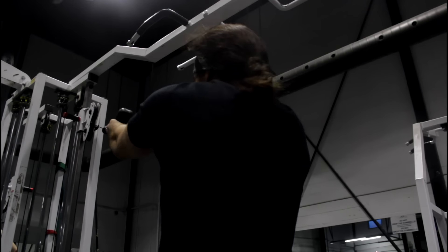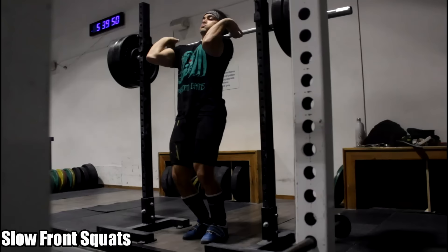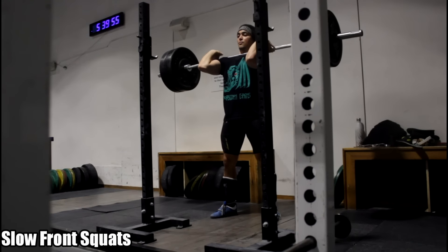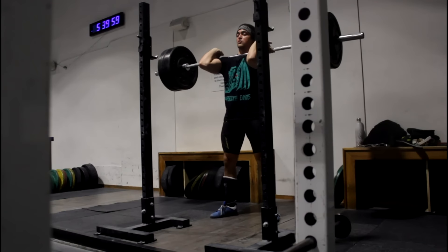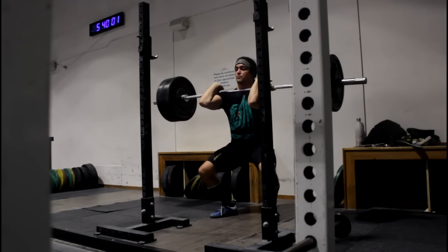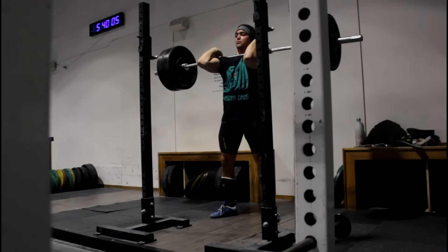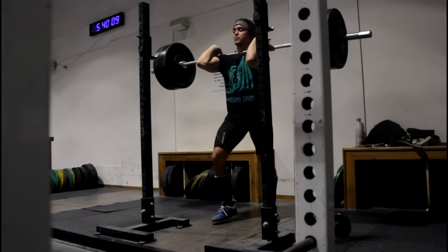I'm also showing some other clips — on the front squat I'm focusing on keeping my chest upright so it has better transfer towards the clean, instead of dipping forward where my chest lowers, hips rise, and then shoot back under. I want to eliminate that so there's a better transfer between the front squat and catching the clean, then squatting the weight back up.